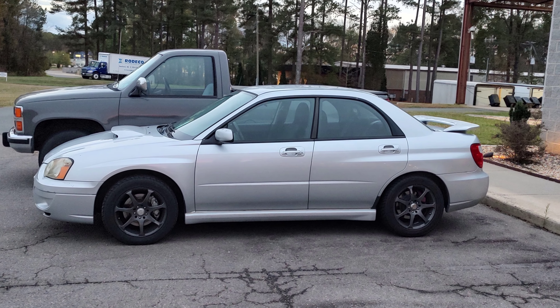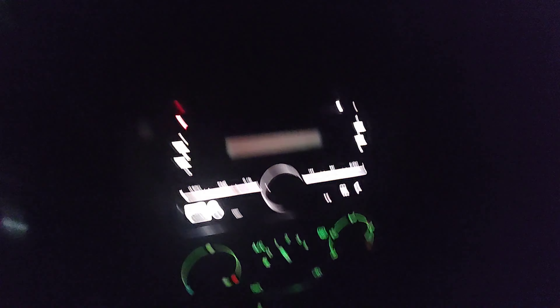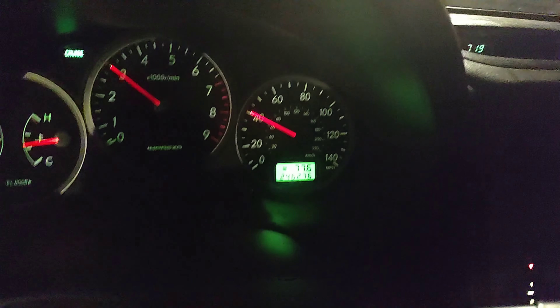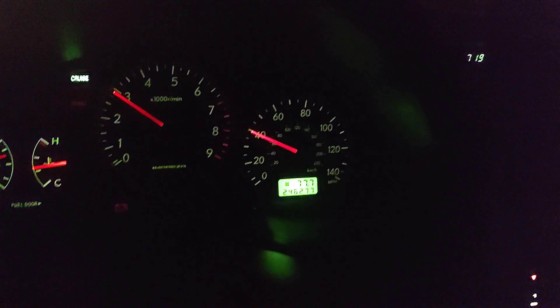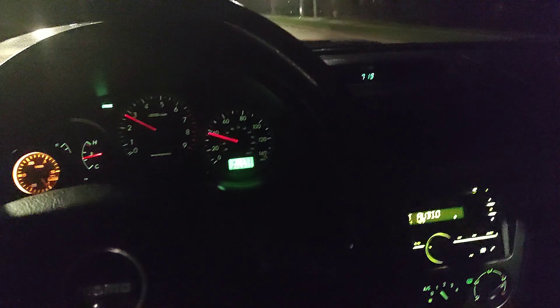A little while after replacing the headlight bulbs, I started to have these issues. I'm driving the WRX and the radio now cuts in and out. If you look closely, the backlighting where the odometer is flickers. So something's going on electrically and I'm going to have to figure out what it is.